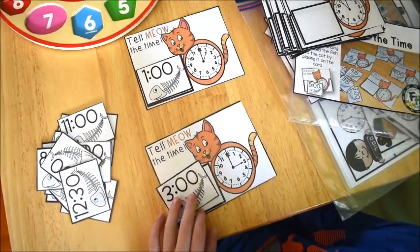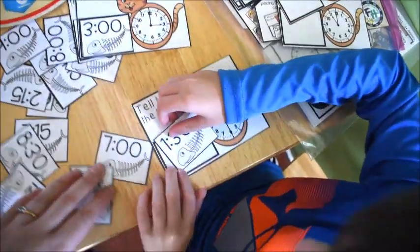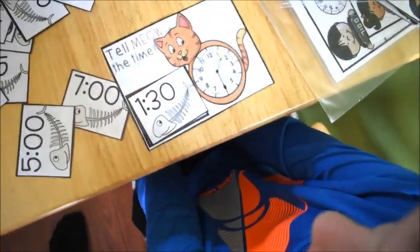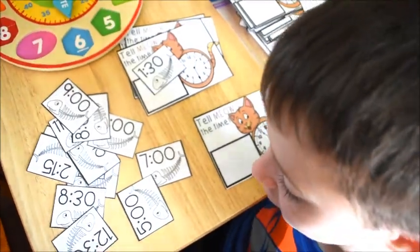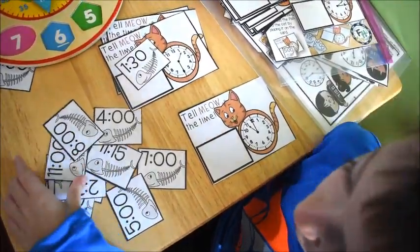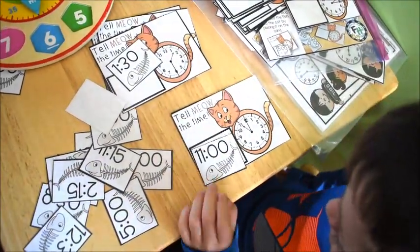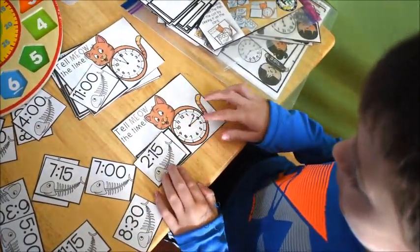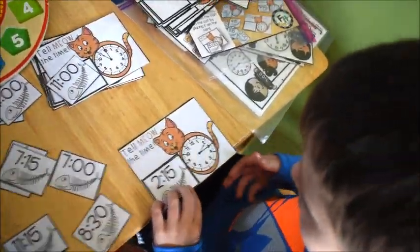Three o'clock — very good! This is a telling time activity from my Early Learners Math Curriculum, the unit on time. He had to tell meow the time — get it? It's a little cat-themed activity. He was taking the cards and giving the cat the fish that had the correct time on it.